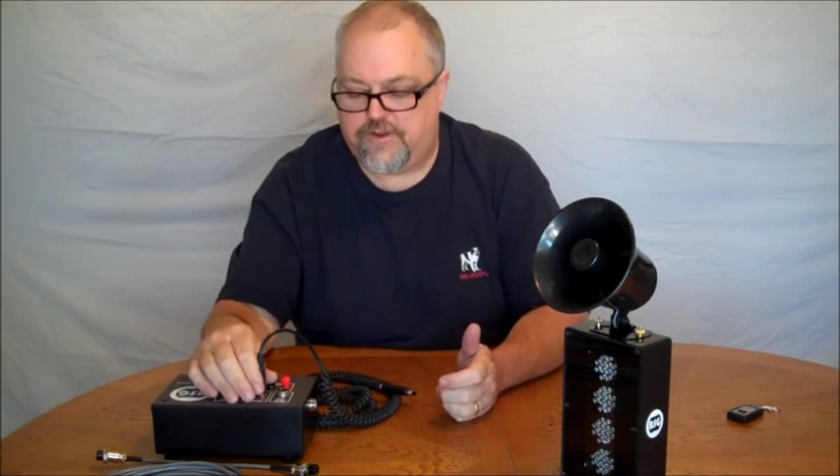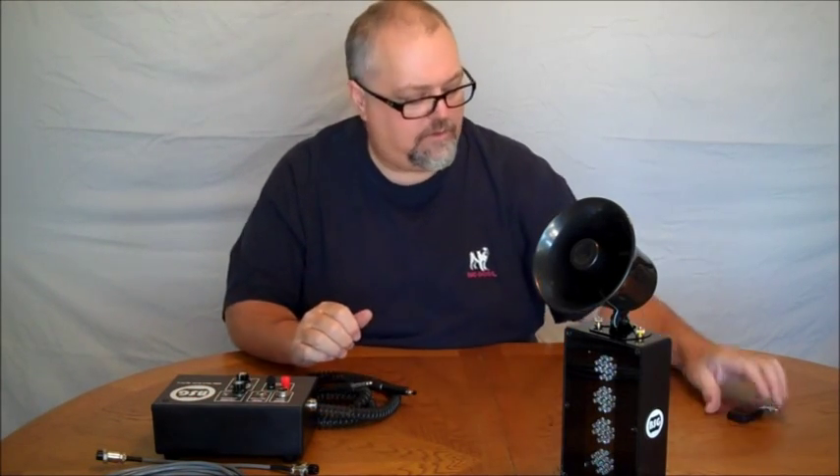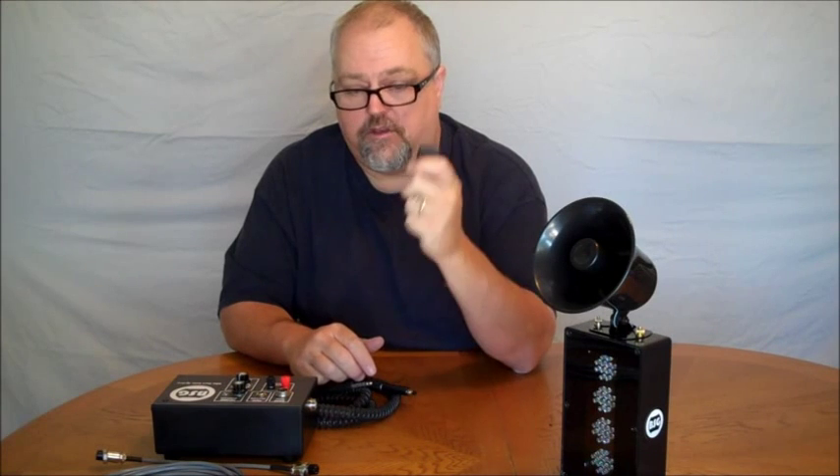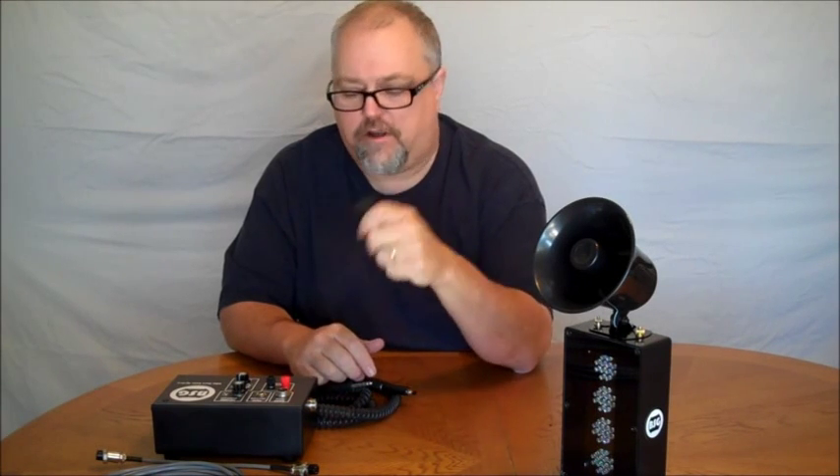Another important feature: if you don't want to deal with that cable, we also provide our system with a remote control push button. You can utilize this to start, abort, and everything else you need to do.